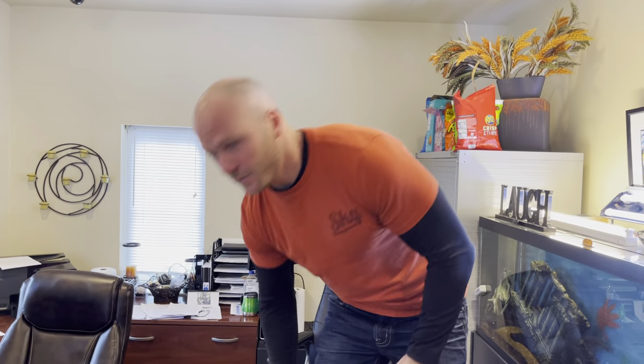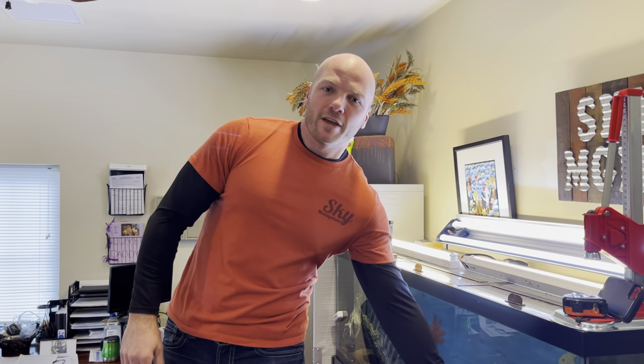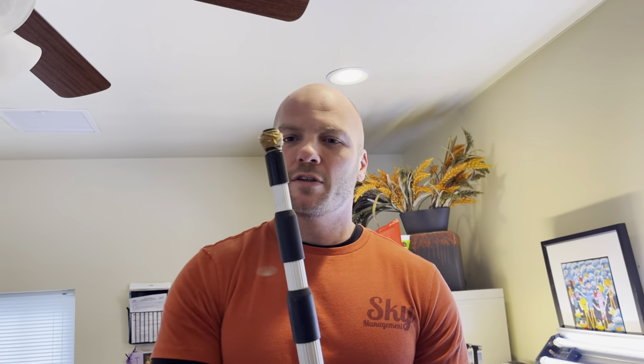So instead, we have a little trick we want to show you. If you wrap some rubber bands around the end of a broomstick — but first, before you stick anything in there, you need to make sure the power is off. Turn the breaker off, turn the light switch off, all the power's off.